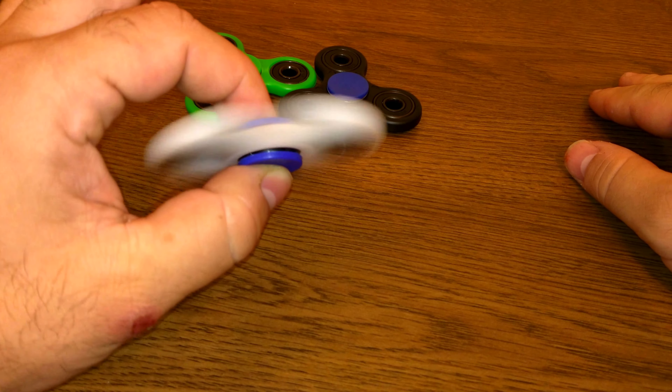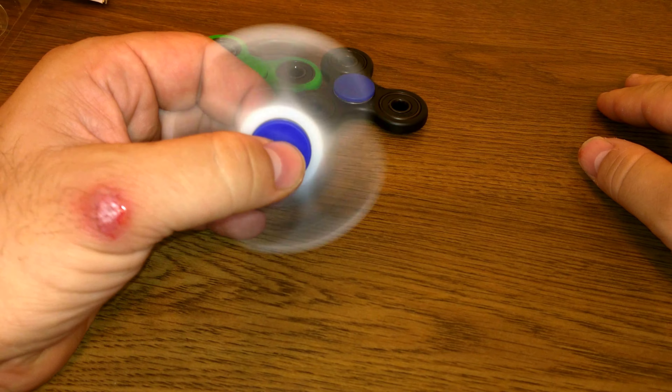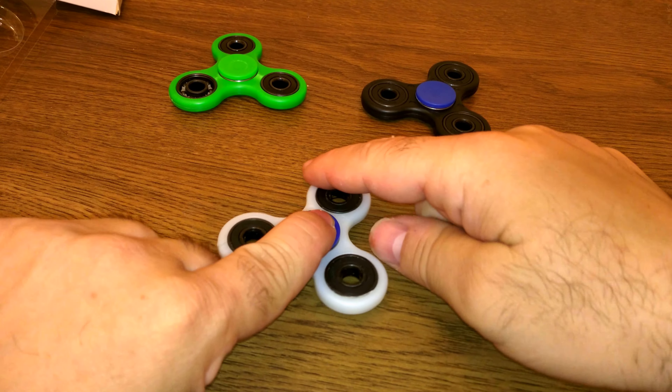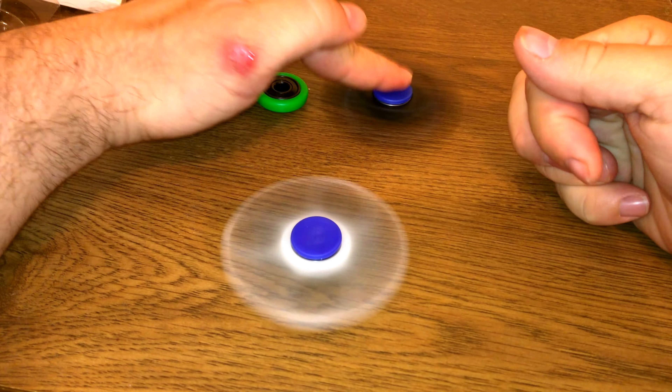This one's the one that works the best. This has the best bearing in it. As you can tell, that one's the best.